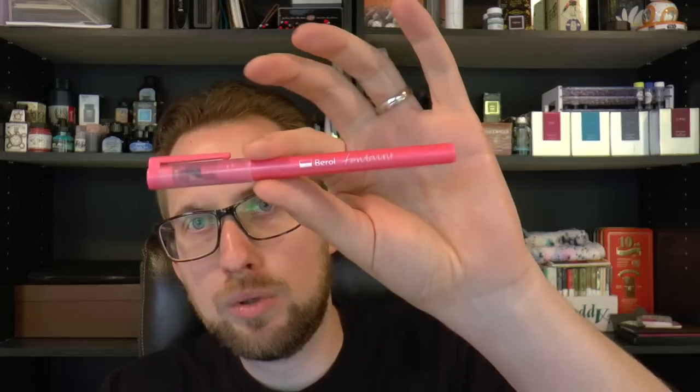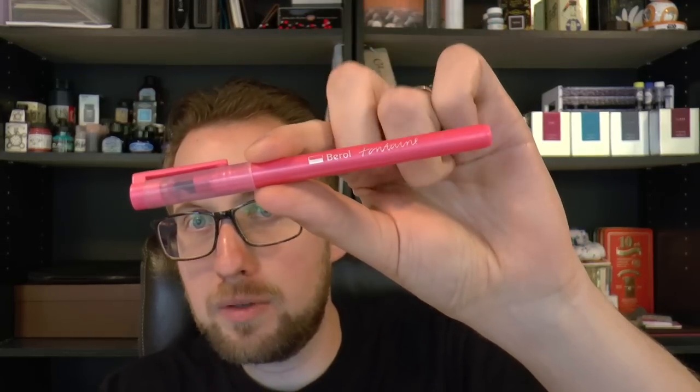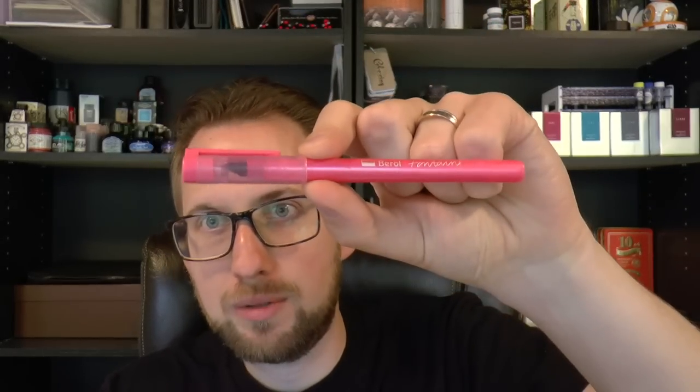Hey there! Today I have for you a bit of a rarity, I think, and I was not really able to find a lot of information about this pen. What happened here was a desk drawer was opened and this came out. I don't know much about it. This is the Birol Fontaine and it is a fountain pen, so I thought we should at least put this on the channel. If you have any more information like prices, please comment, because again I was not able to find a lot of information about this online.